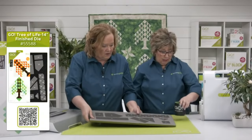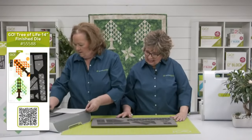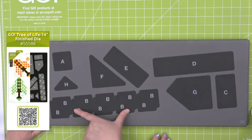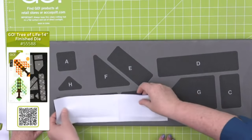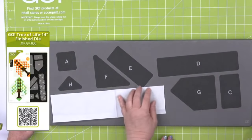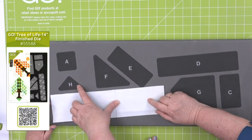Let's cut some pieces. These are half-square triangles, and there are many on this die. How many pieces does this block have? I believe it's 73. That's right. The center — remember those are half-square triangles, and this is a quarter-square triangle, so you want to mark your H pieces so that you don't mistake them for half-square triangles.